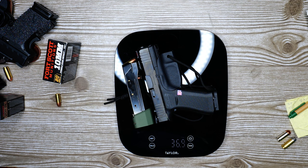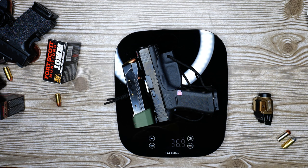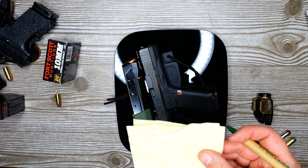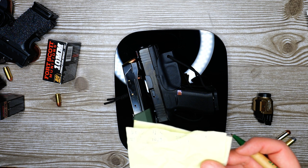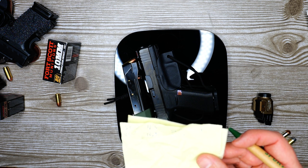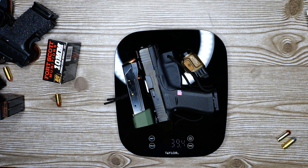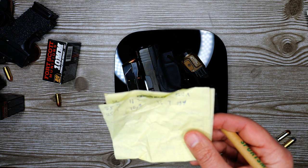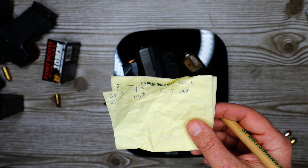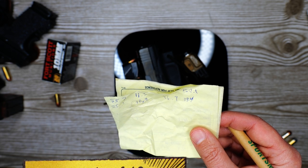My Glock 43x with the minimalist holster is 36.9 ounces, and that's with 35 rounds of 9mm. So 36.9 versus 55.6 — perhaps a couple extra ounces for a kydex holster, but you're still looking at a good 15 ounces lighter. Adding in a light you're at 39.4, add an optic and you're around 45 ounces. So you're pushing 13 to 15 ounces lighter with 35 rounds of 9mm versus 28 rounds of 10mm at almost 60 ounces.